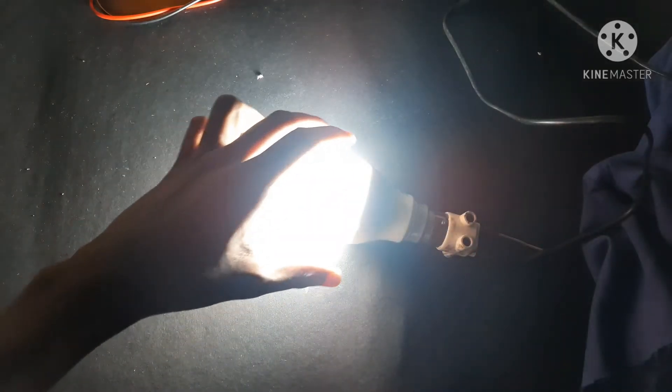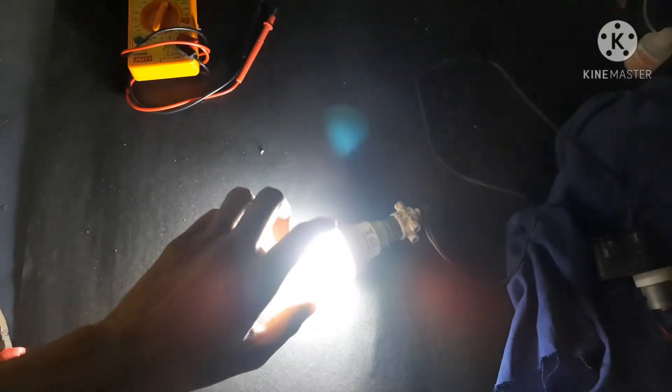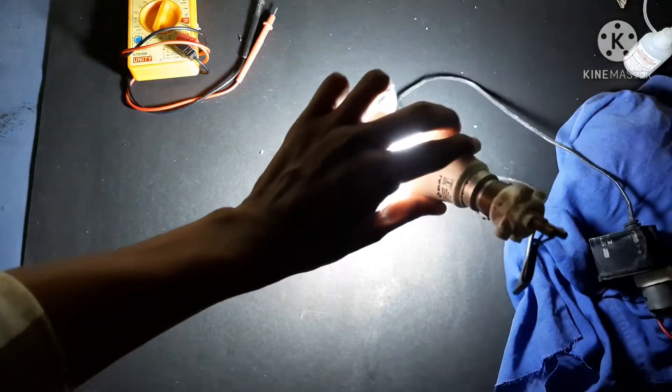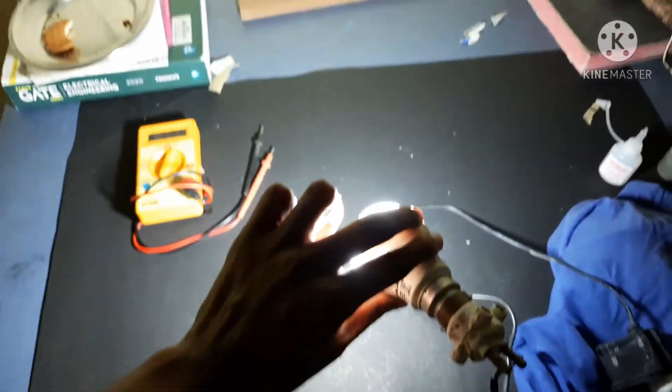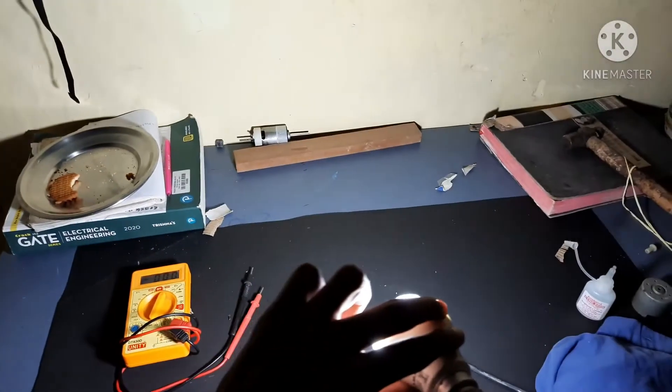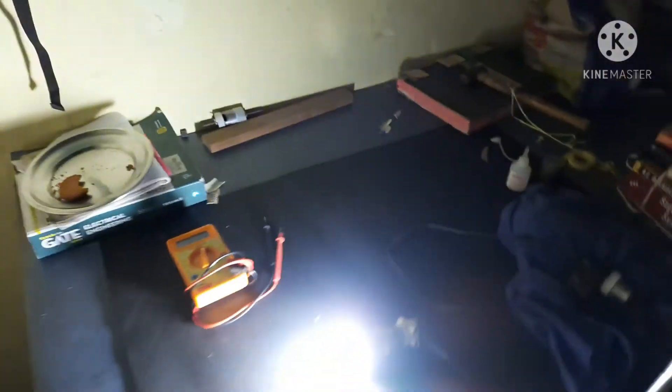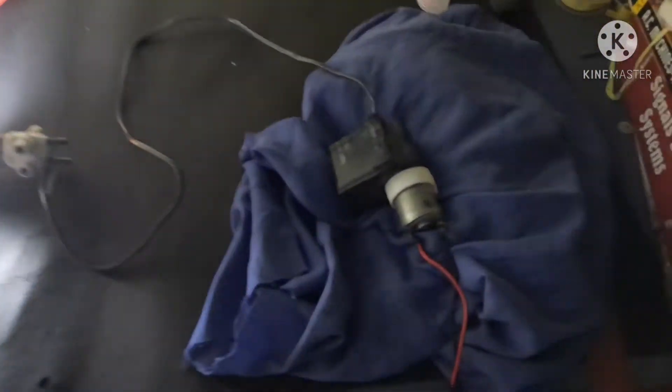Wow! This is the illuminance I get by this motor. It illuminates my overall room. A simple generator, but it produced so much power — good lighting!